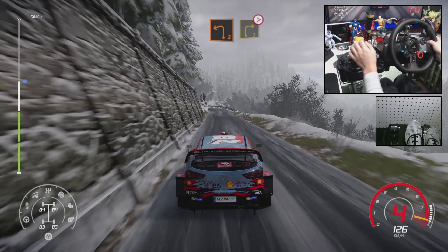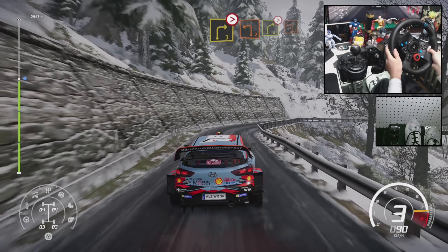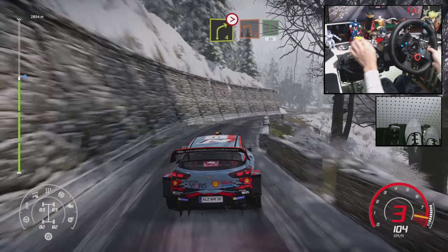Caution, right left 2, short. Into right 3, tightens, into left 2, short. Into right 4, tightens into left 2, short. And flat right, 20.